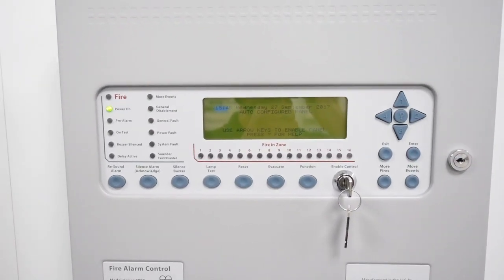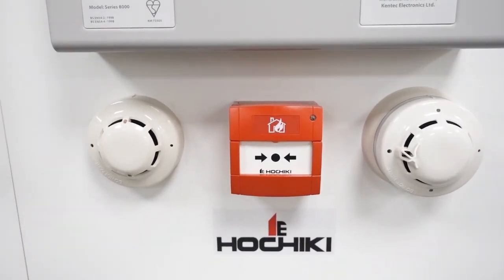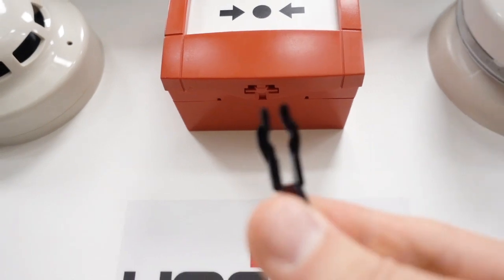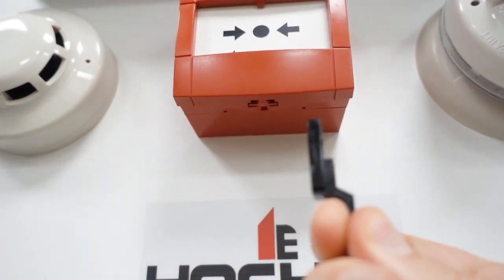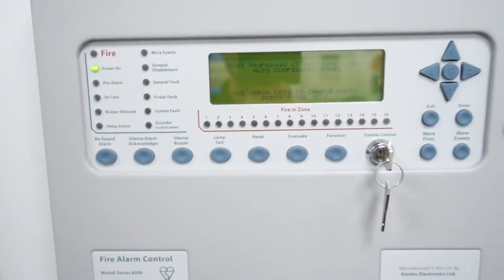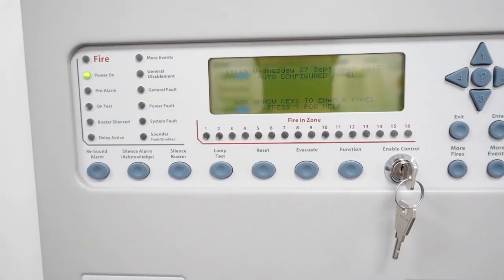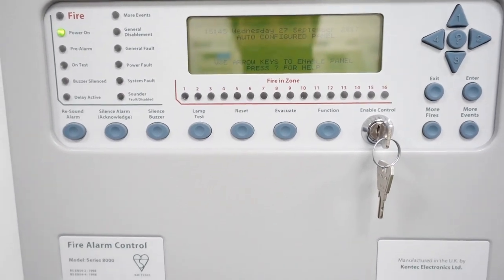Now this panel is the Kentec Synchro AS addressable panel and the devices we've got are Hochiki. The call point we've got here — you can see underneath it's got two prongs — so you've got this key here and it goes in like that, so you hold it like that and you literally push up inside. One thing to remember about this panel is that some of them don't have the key. If you have it, it's nice and easy, you just have to turn it. But some of them you have to put the user code in — if you don't put the user code in you can't do anything with the panel, so I'm going to show you how to do that.